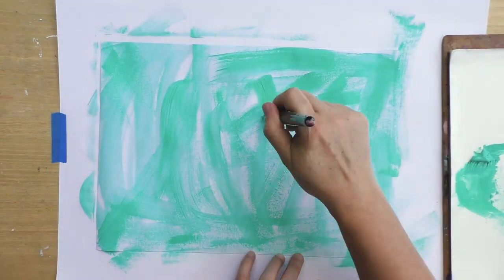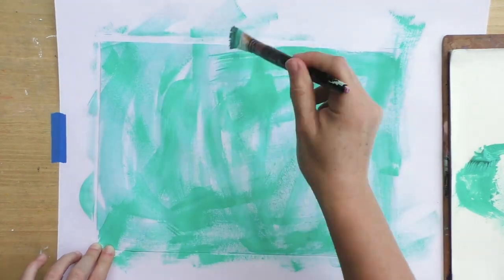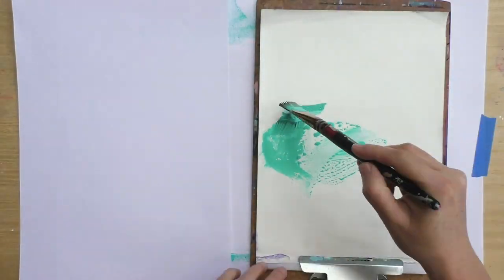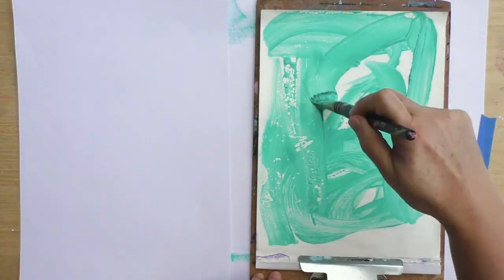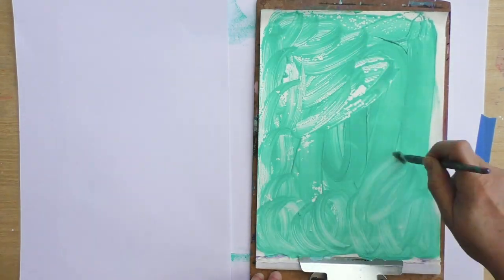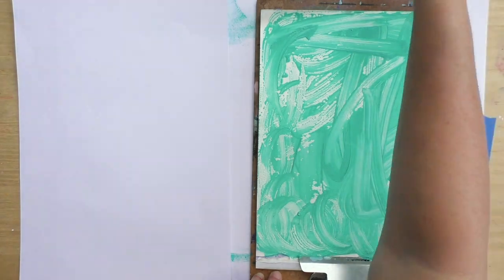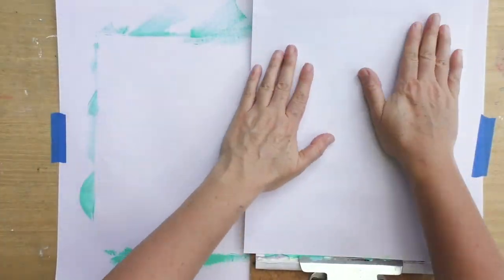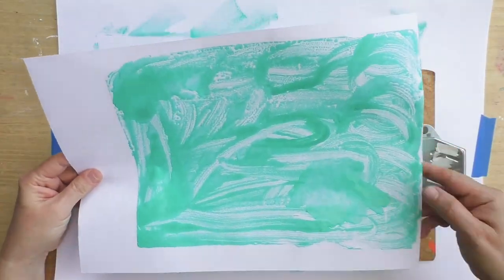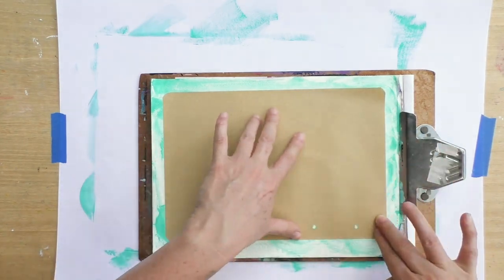Try not to have it be too perfect or too uniform — what we really want is a lot of texture. Now this is my palette paper, where you usually mix your paint, but I'm going to use it as if it were a jelly plate, for monoprinting. I added more paint and some water to make it more runny.